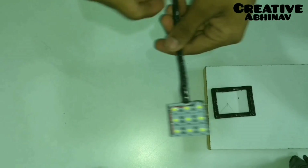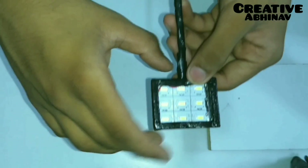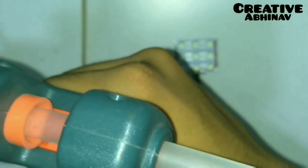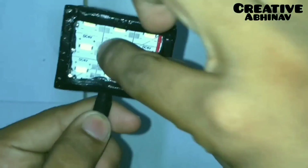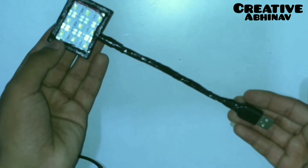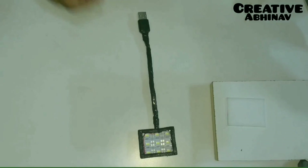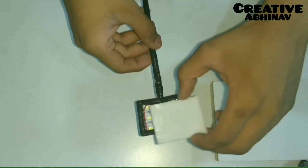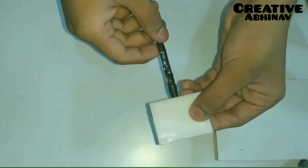Now we have to paste this compressed thermocore frame on the LED board. Then we have to paste a 2mm acrylic sheet on the frame of the LED light.